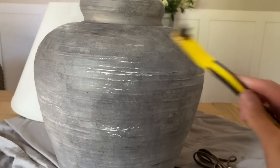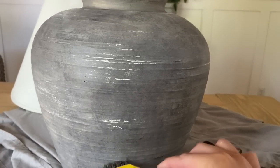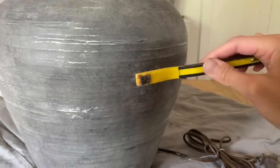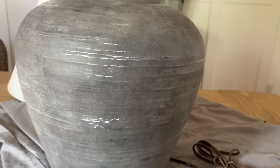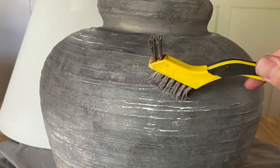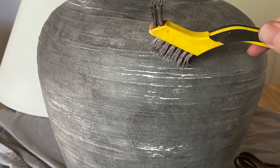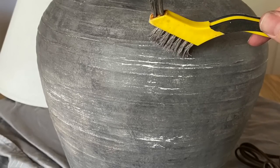I let the lamp dry completely — it looked really cool at this point — but I wanted it to look a little more aged and old. So I took a wire brush and ran it over different areas of the lamp, which revealed some of that original cream color the lamp had. Since the lamp had this texture with lines all around it, I loved how the wire brush revealed that texture. You could probably also use sandpaper for this step.